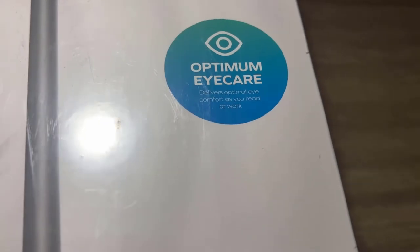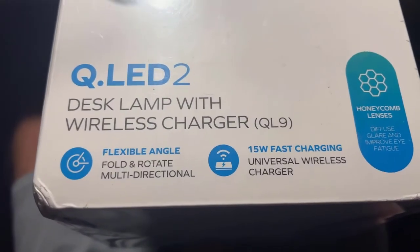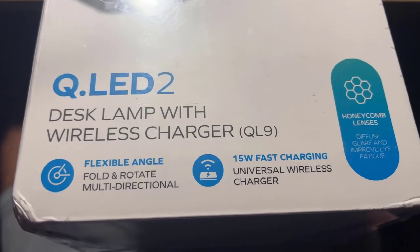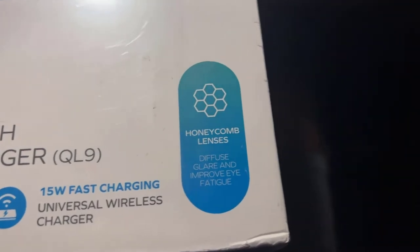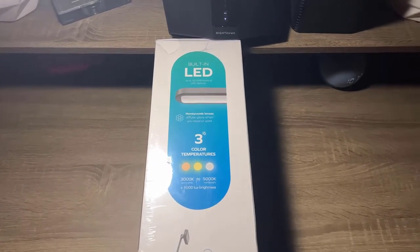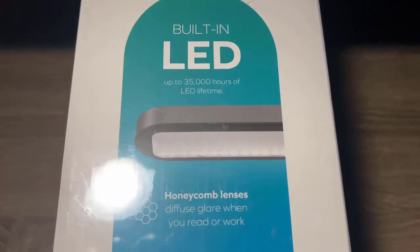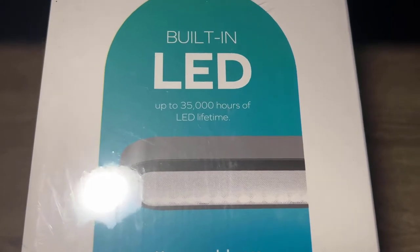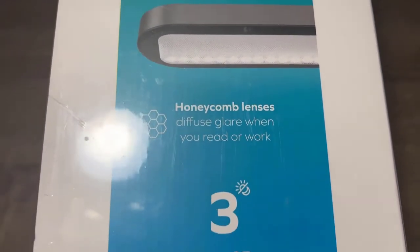It has optimum eye care and delivers optimal eye comfort. It has a wireless charger, flexible angle, fold and rotate, 15 watt fast wireless charging, and a honeycomb lens. On the other side of the box it also displays the honeycomb lens — it diffuses glare and has up to 35,000 hours of LED lifetime.